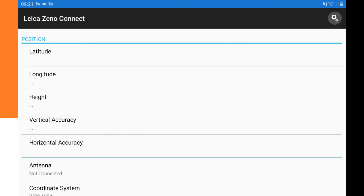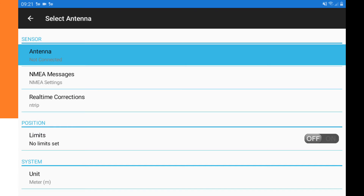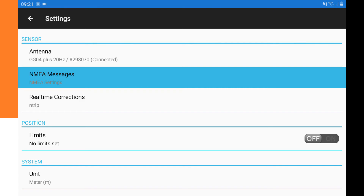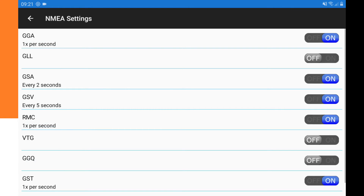In the Xeno Connect app, go to Settings and click on Antenna. Select the antenna you want to connect to. It says 'connecting' and then it's connected. After that, select the NMEA messages you want to receive — those are GGA and GST — and turn the other ones off.